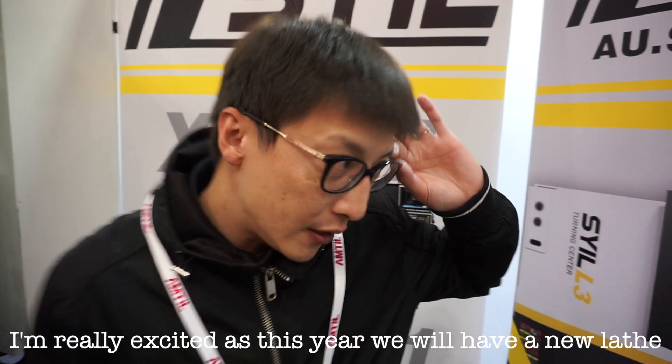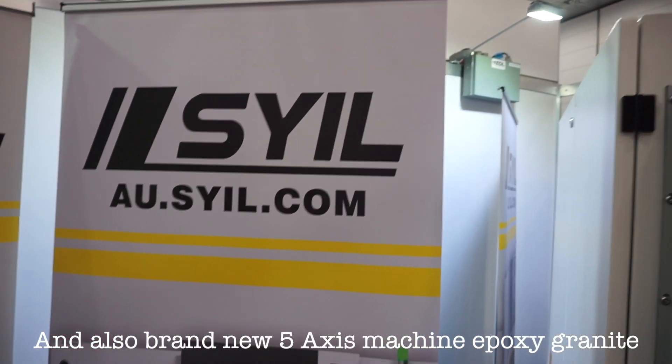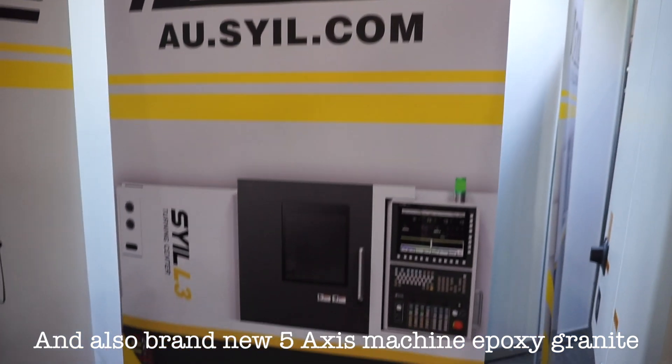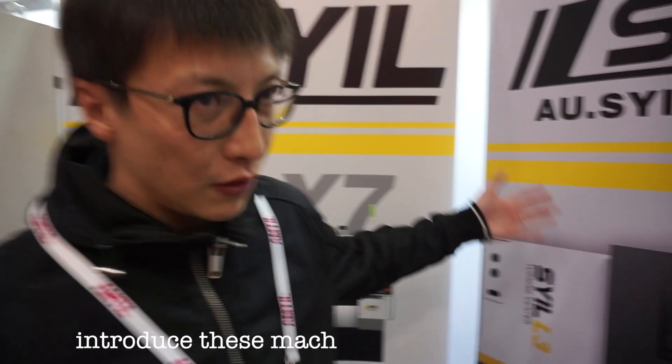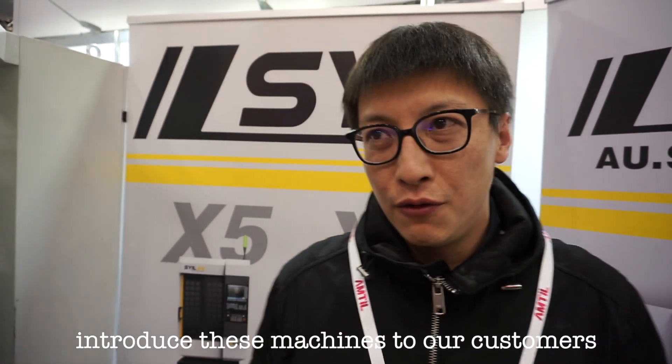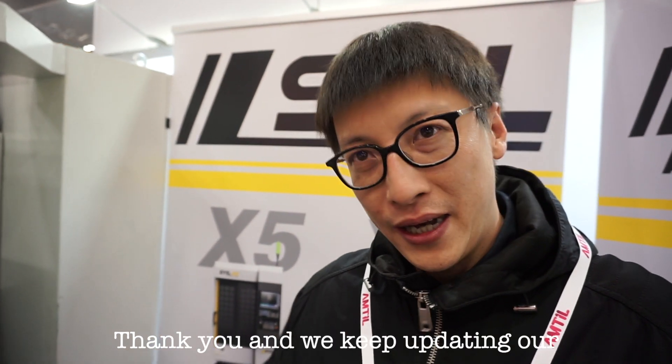So we come to Melbourne to join this party and I'm very excited. This year we'll have the new turning machines, and also 5X machines, both by the Costa Grande. I'm very happy to introduce those machines to the customers, so if you have time, come to the show and look at our machines in person. We'll keep updating our products on social media and our communities on Facebook. Thank you everyone.